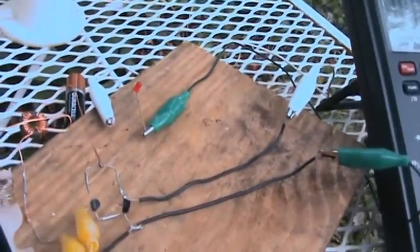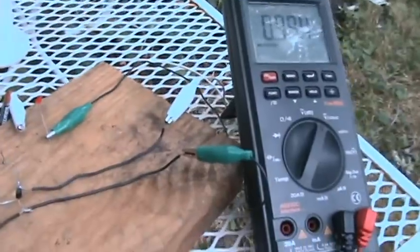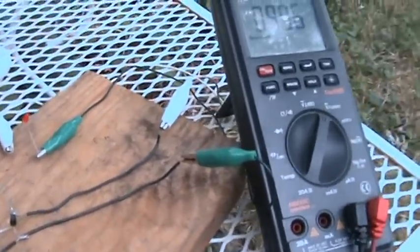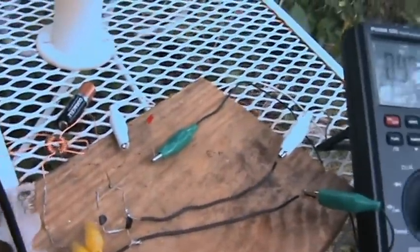One volt and going down — not too much, it's fluctuating. That's pretty good, almost one volt with the load. That battery would give us one and a half volts, so the LED light should be steady with that battery. We just have to get the voltage up a little bit higher.